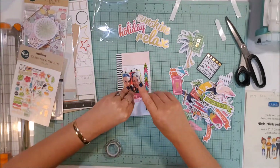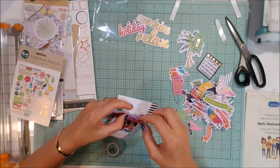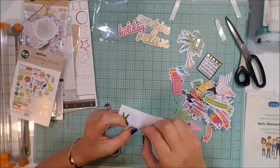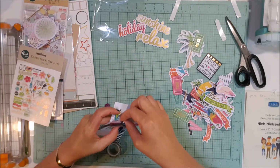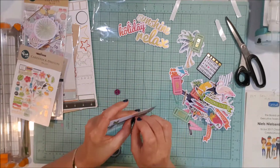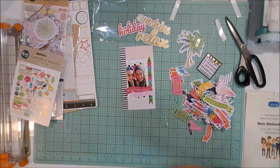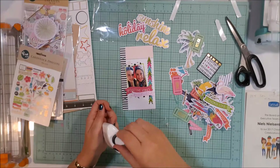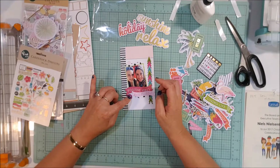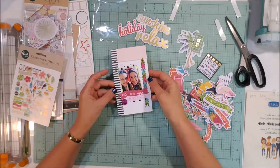The washi tape I'm using here — the black and white polka dot — I use this washi tape on every layout. There are two things I tried to make sure were on every layout: the washi tape, and some little hearts. I had a couple of sheets of hearts that have been in my stash for ever and a day, and I decided I want to use those up. I may not have started using them right at the beginning but I certainly went back and added them.